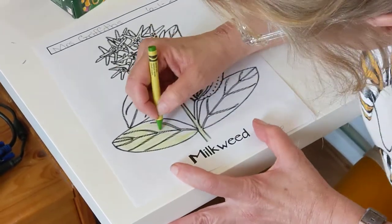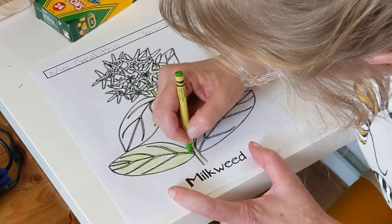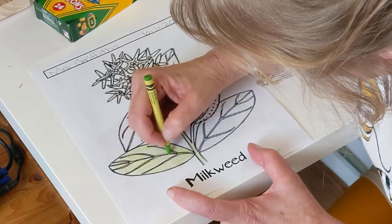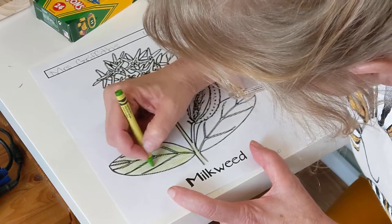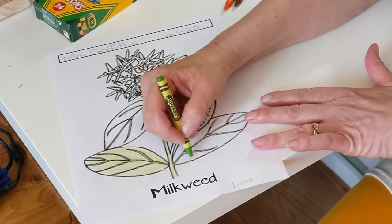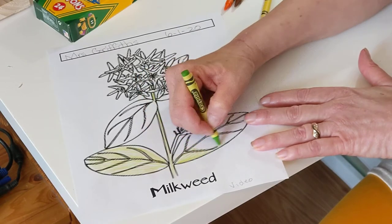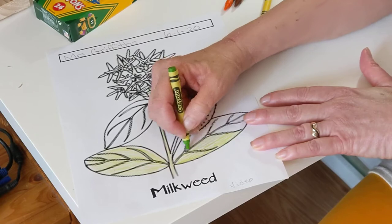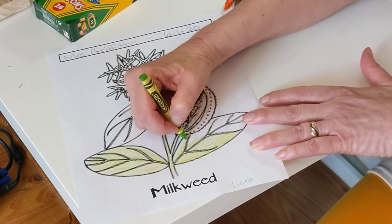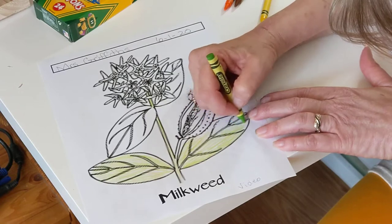Hopefully this is relaxing for you. I've noticed how really, really good all of you have gotten at coloring — I'm so impressed when I look at your work. Then we have a big leaf over here. It doesn't look like any caterpillars or monarchs, but our milkweed bugs have been eating this one.